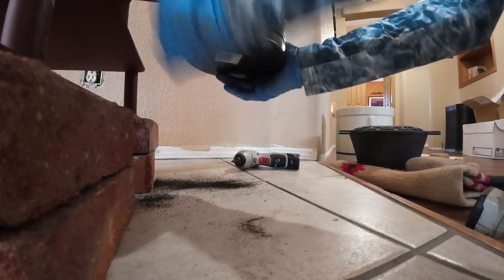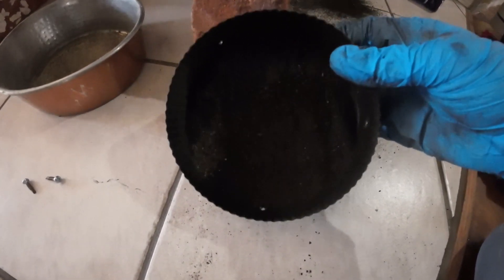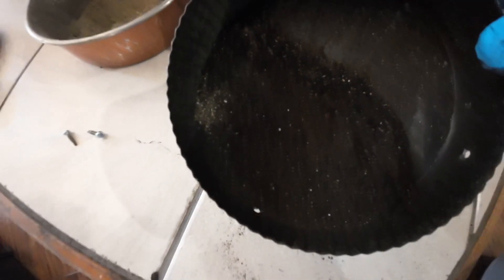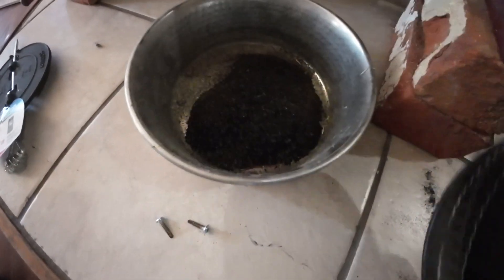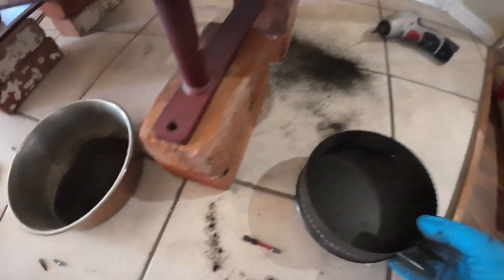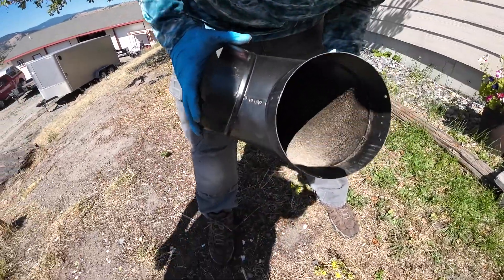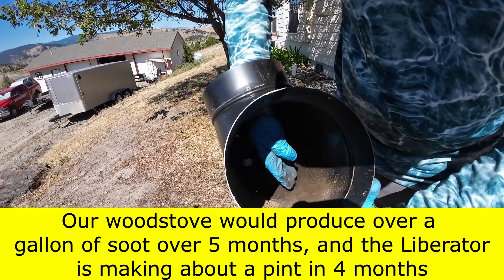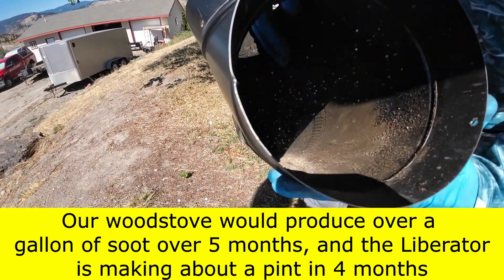Popping the bottom part open, there's some old soot — some is from the rocket heater, some old black stuff possibly still in the chimney, and some from burning the wood stove. Not too much overall. Looking inside, there's really not much buildup — a little bit, but nothing like a fireplace would produce.